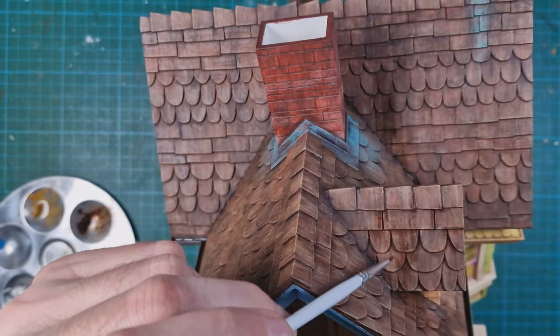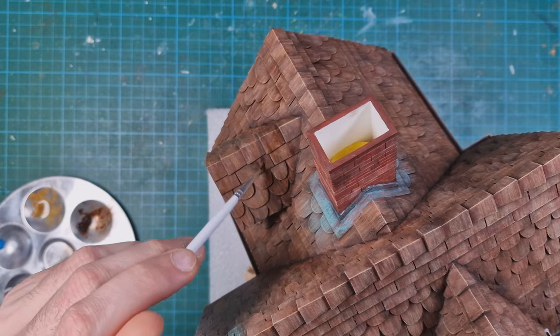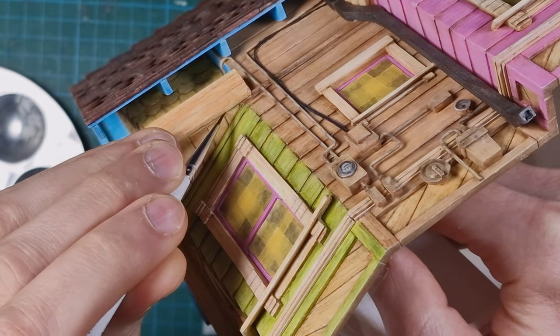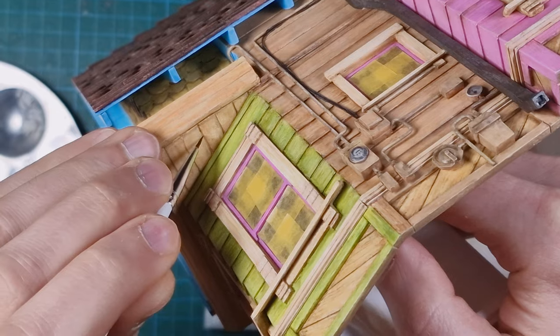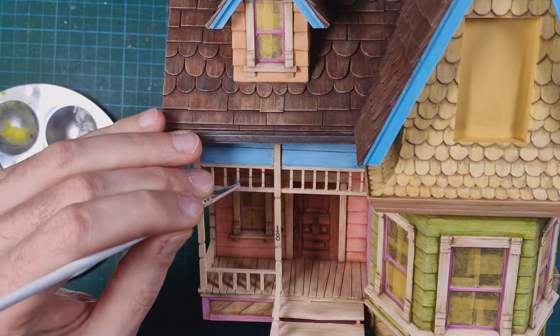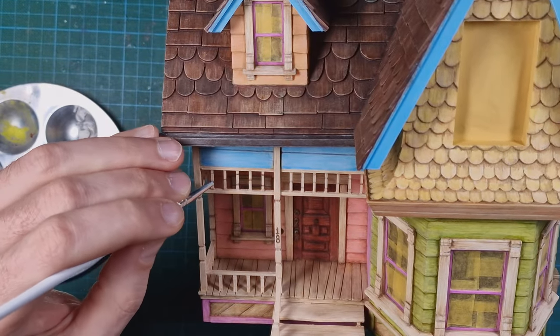I am adding more shading with oil paints. The pin wash flows easily into emphasized lines and does not dry quickly, so I can correct it easily. I like to apply it after the acrylic paint is varnished as a last stage. When it dries, I spray the final clear coat.